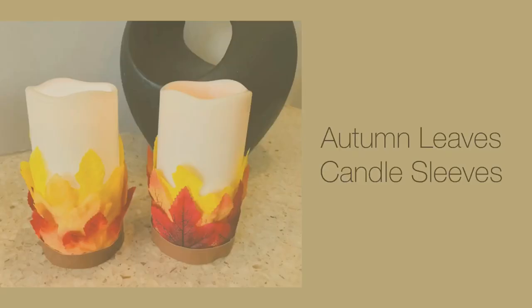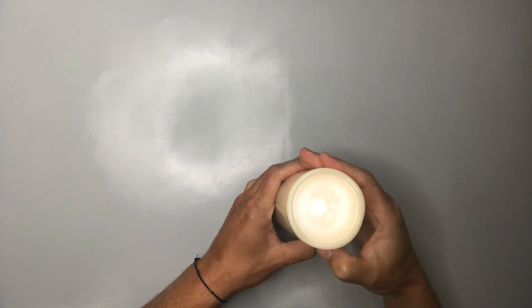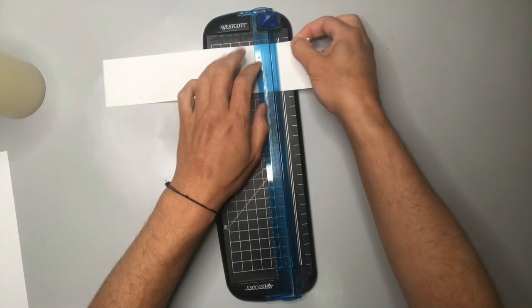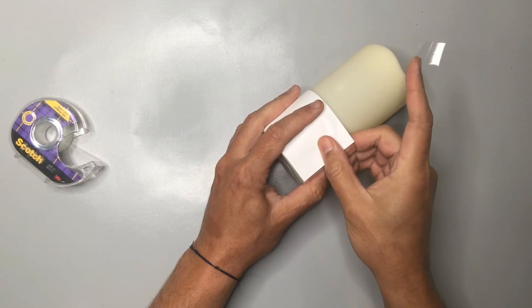Creating candle sleeves for LED candles is a great way to add some color and texture for the Halloween season. I love having LED candles on hand because you can use them for all kinds of decorating for really all sorts of seasons and holidays. So I decided to make these LED candles a little bit more fall by creating some sleeves for them. For that, I'm simply going to take some copy paper and cut it down to the right size, then fold it over and tape it to itself to create a strip that covers the bottom third or so of our candle.